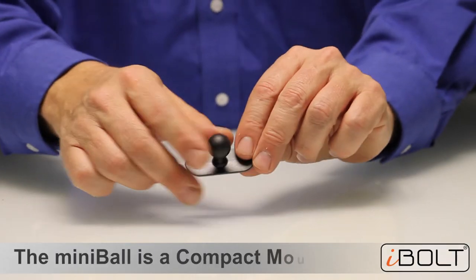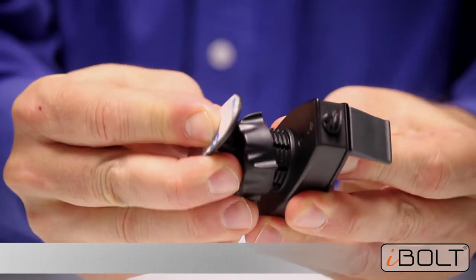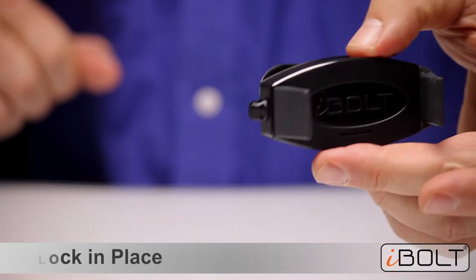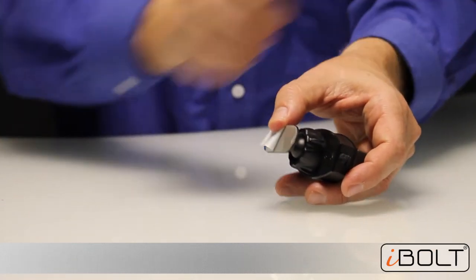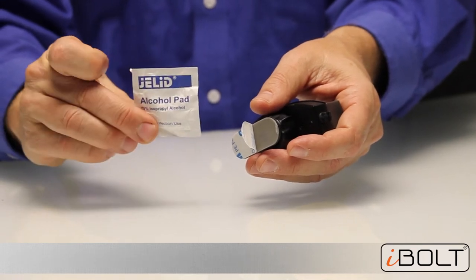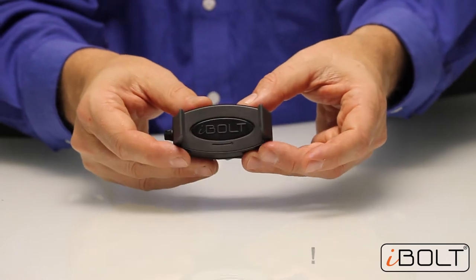The Mini Ball is the second mounting option we have placed in the box. It is easy to attach to the back of the Mini Pro — just click it in and use the tightening ring to attach it, and now you have a super compact mounting solution. This features 3M double-sided tape, so just clean off any hard surface in the car. We recommend the center console — clean it off with an included alco pad, attach it to the flat surface, and let it sit for 24 hours. Then you have a super compact little mounting option.